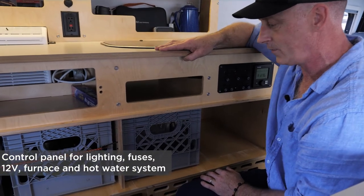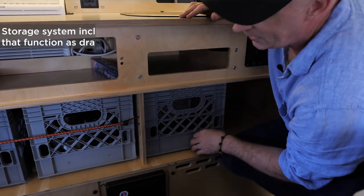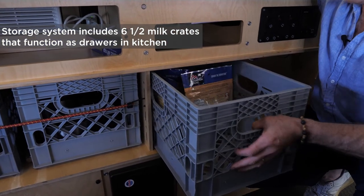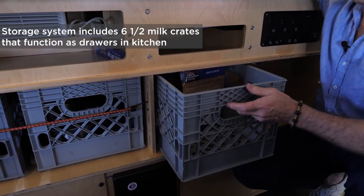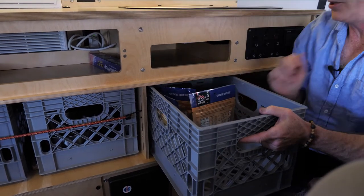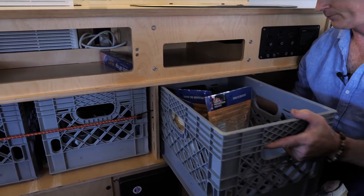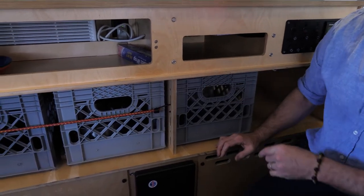I want to point out our drawer system. Our storage system is based on milk crates — it's both a drawer and, since many of our customers love to cook outside, you can take practically your whole kitchen outside just by pulling these all the way out and walking outside.